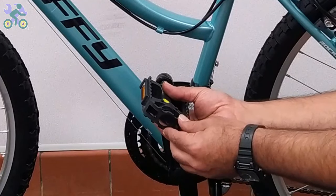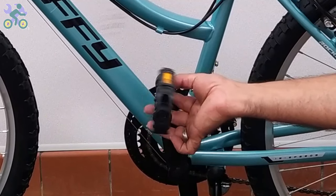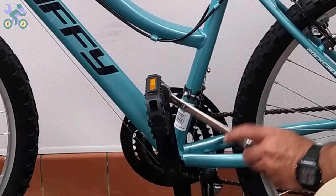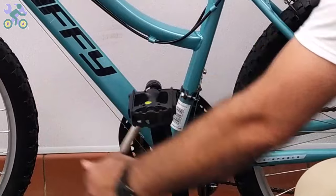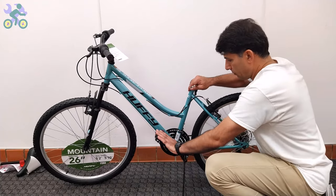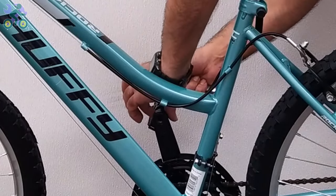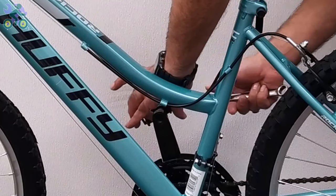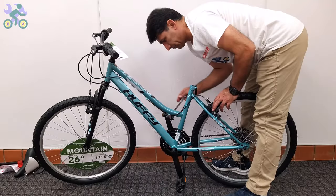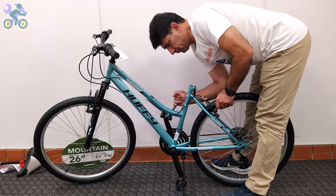Install the pedal by hand only, without using a tool, and be careful to install the pedal vertically on the crank arm to avoid damage to the pedal and crank threads. For the left side, turn it counterclockwise — or the easy way, turn it toward the front of the bike. After making sure the pedal is in the correct position, turn it a few times by hand, then while holding the rear wheel use a 15 millimeter wrench to tighten it.